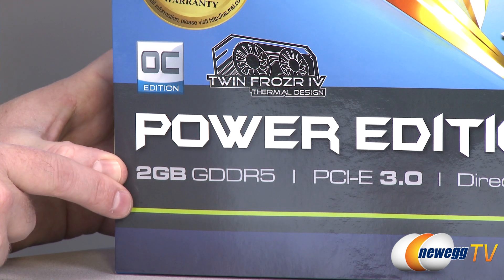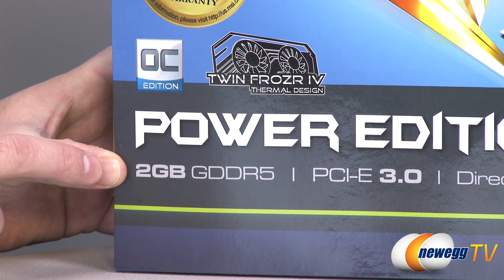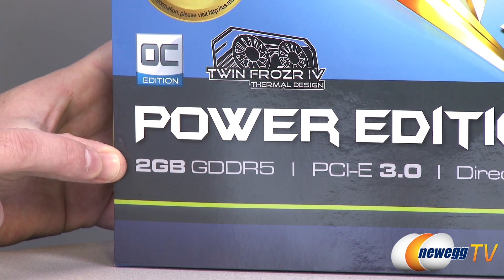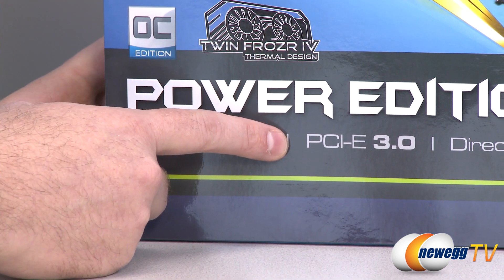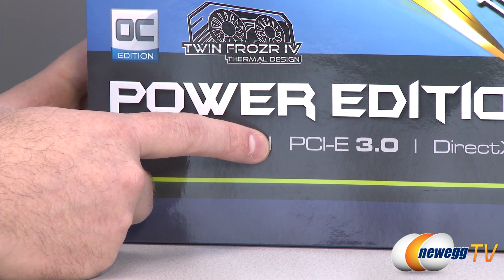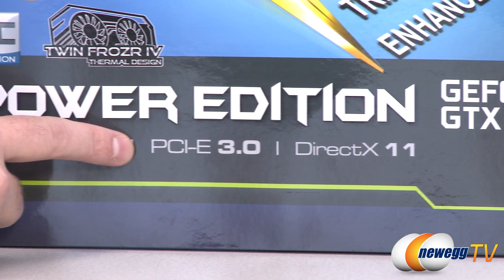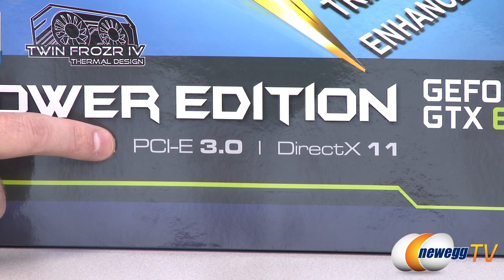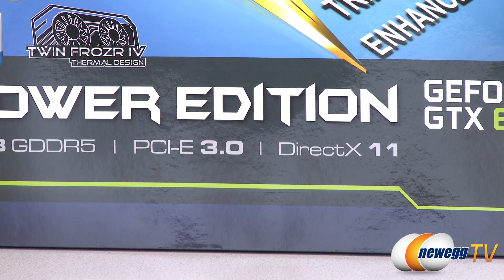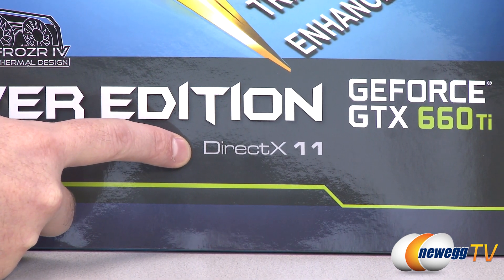With the Power Edition, you get two gigabytes of GDDR5 memory running at the stock speed of 6,008 megahertz effective memory speed. You get PCI Express Gen 3.0 compatibility, which gives you effectively double the bandwidth of PCI Express Gen 2, along with a big boost in efficiency. But don't worry if you're running a PCI Express Gen 2 or 2.1 motherboard — it is still compatible, and it's not going to be a really huge difference from Gen 2 to Gen 3.